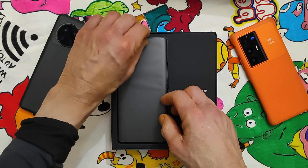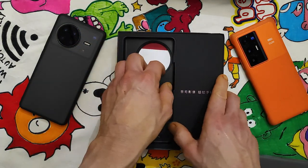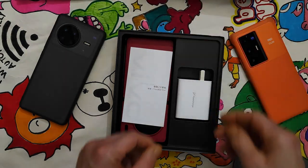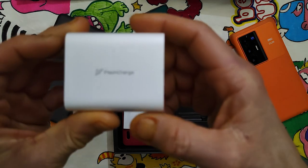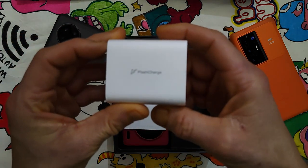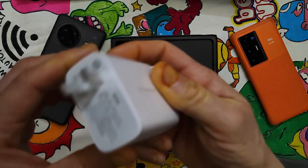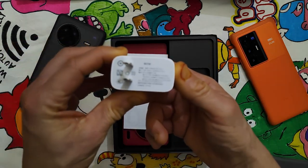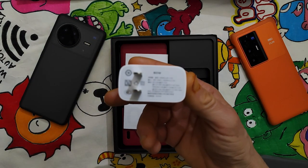I didn't open it, I just picked it up. This is the charger — a flash charger. I am recording with the Xiaomi Mi Mix 4. It has some problem focusing on the cover, but now it's in focus.